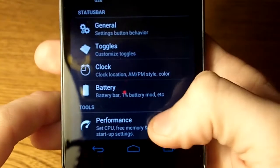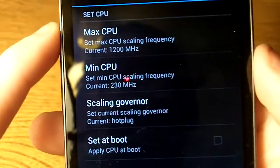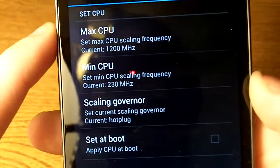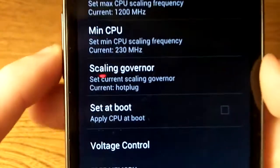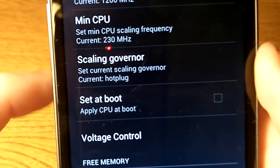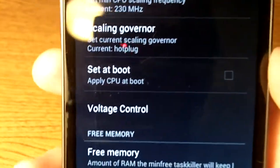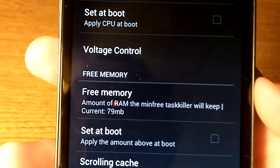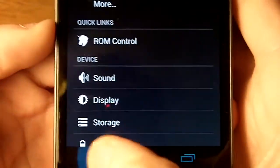Here's the rest of the customization options. I can show you what I'm running right now — I have not overclocked it; this is still the stock 1.2 gigahertz processor. But I've enabled the low slot at 230 megahertz so it can run a little lower when I'm not using it. I'm using a governor which can turn off one of the processors if the load is low enough, so it saves you on battery.